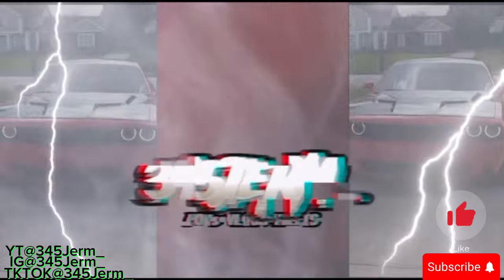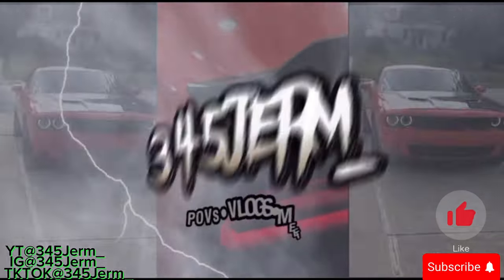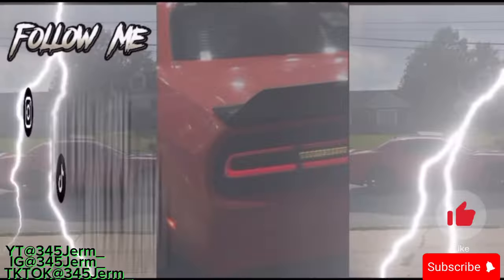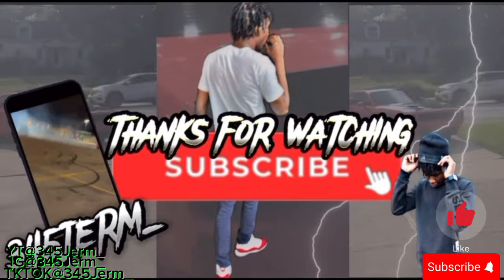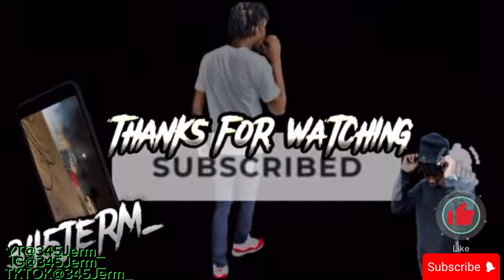We're going to end it here. Make sure you like, comment, share, subscribe — and we up out of here. We'll see you next time.